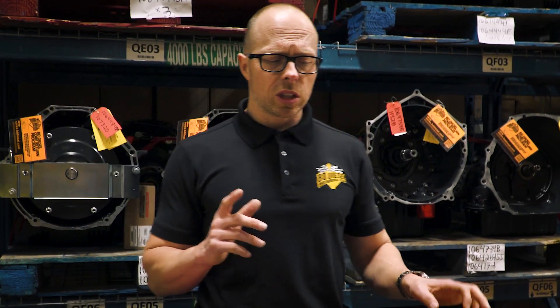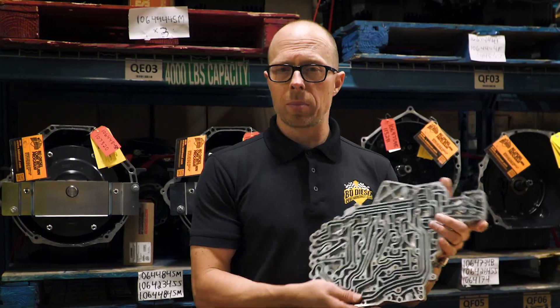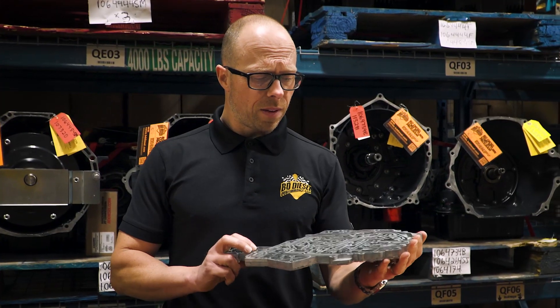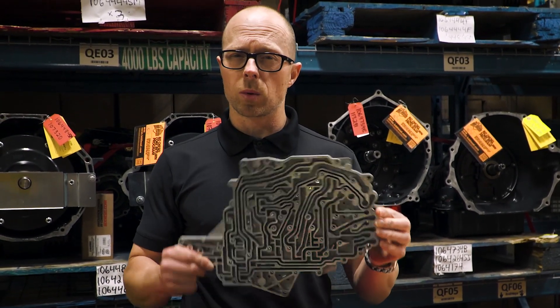The billet valve bodies out there are actually truly only half of a valve body that's billet. It's actually this section right here that people are machining from a solid block of aluminum. This is what effectively routes hydraulic fluid to the different valves and different channels, and actually helps you apply and release different clutches.